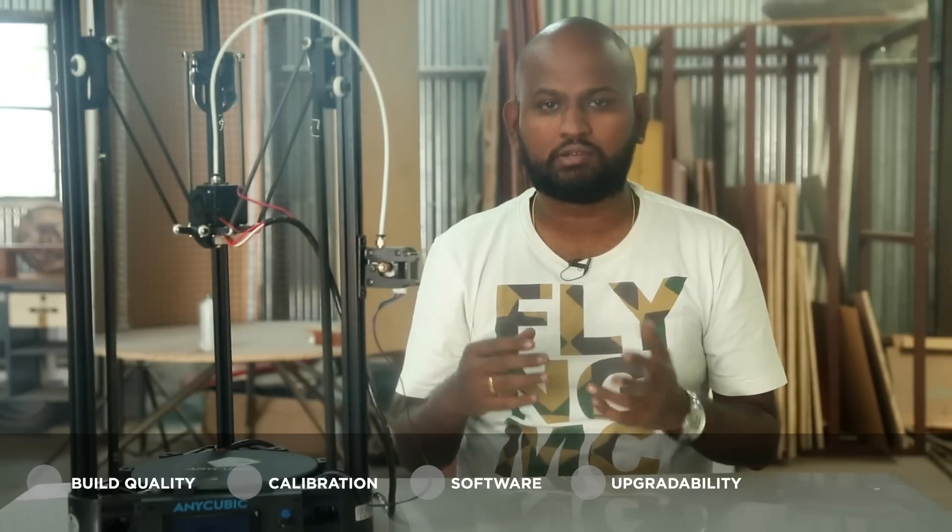Here are the 5 main points that I think a 3D printer should tick if it has to be a really good one: build quality, calibration, software, upgradability, and accessories.